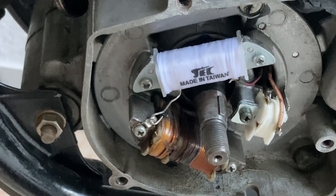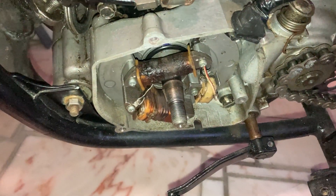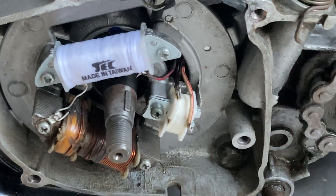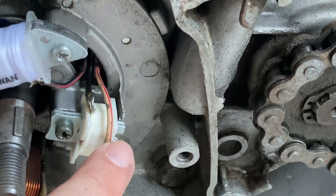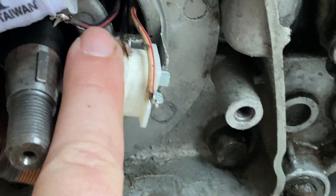I had already replaced the signal pickup and the main power coil. The old ones were in bad shape and weren't reliable. The white and red cable is the pickup signal cable; the black and red cable is the power cable. Both will go into the CDI together with the ground.